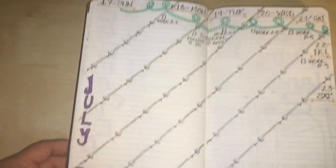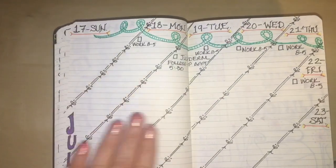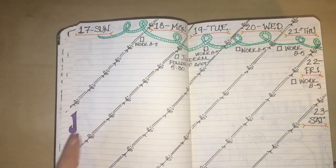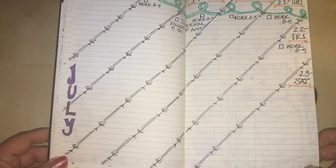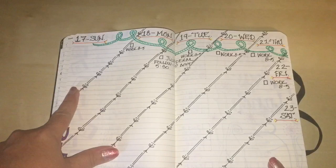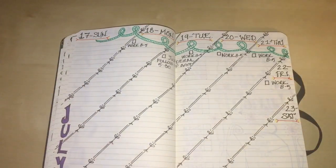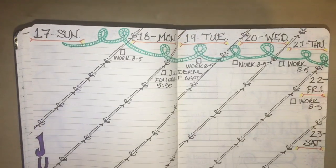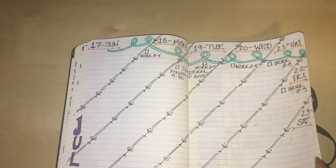This is next week's layout. Instead of doing blocks for the days, I decided to use slash marks to divide the pages, giving me seven days from Sunday through Saturday. Writing in a different direction makes it more interesting and fun to switch things up.